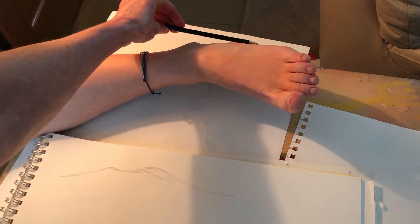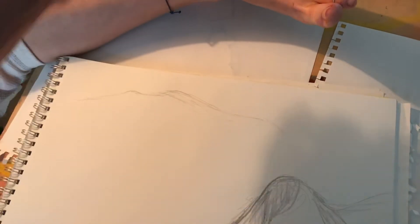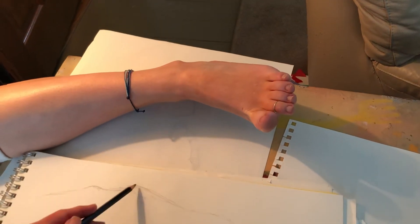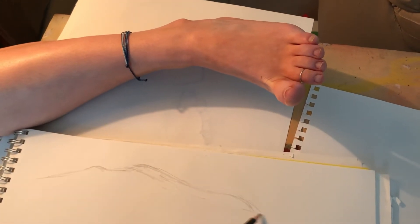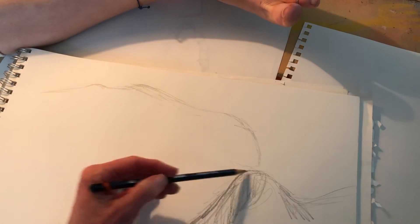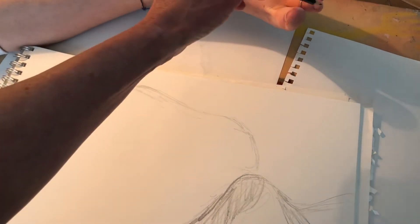I'm thinking about where this is in relationship to that — like when you've drawn people lying on their side and you're looking at where the hip is in relationship to their shoulders. This is that same kind of challenge. I'm looking at the top of the foot, where this drops down — here's the heel, here's the ball of the foot dropping down, and then the toes. I'm just aiming to get my quick sock-ish feel here, and it's not gonna look anything like a foot probably.